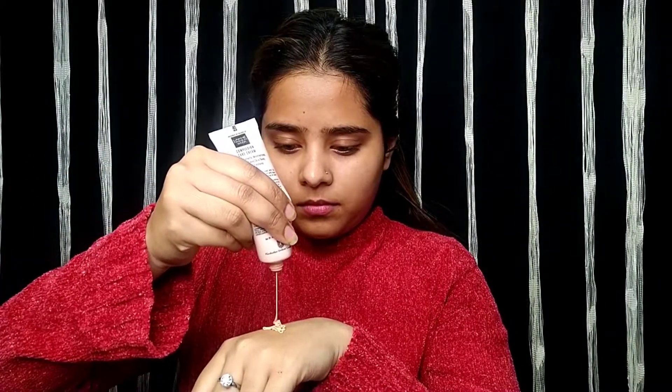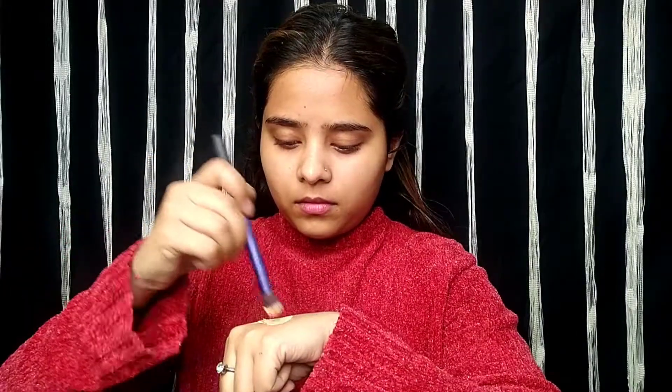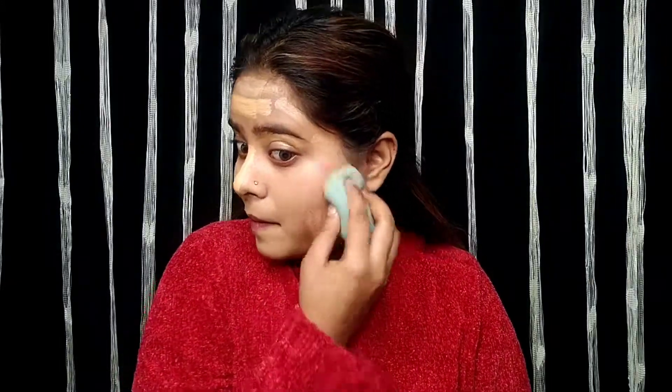After that we need a little coverage — this is a daily basis makeup look but we need coverage. I am using Lakme CC cream in the shade Bronze, and I am using Swiss Beauty Pearl Illuminator, which is a very good and affordable illuminator. I am using a damp beauty blender, and you should apply it in a dab motion — you don't have to drag it on your face, just dab it.